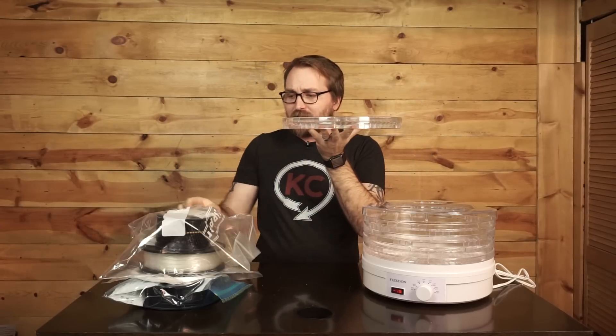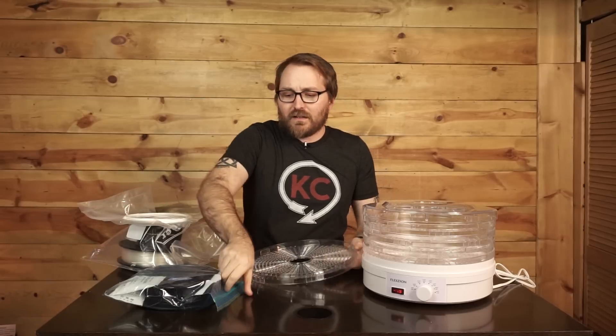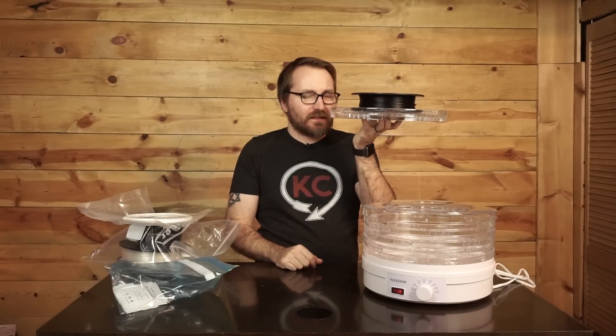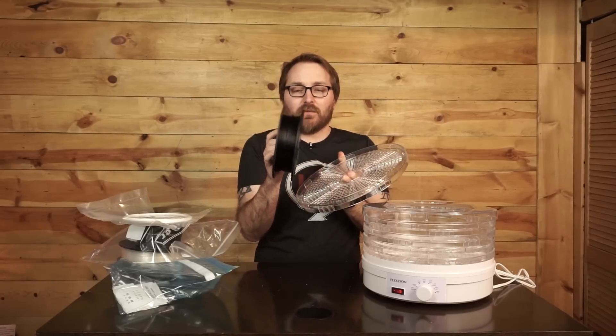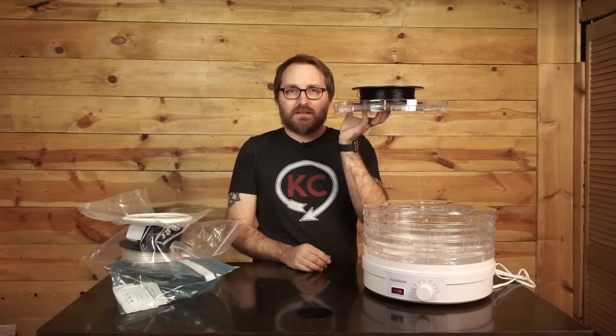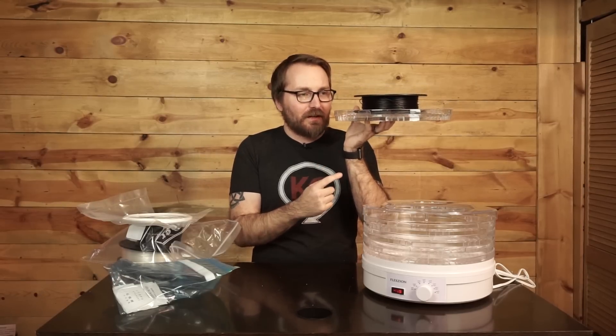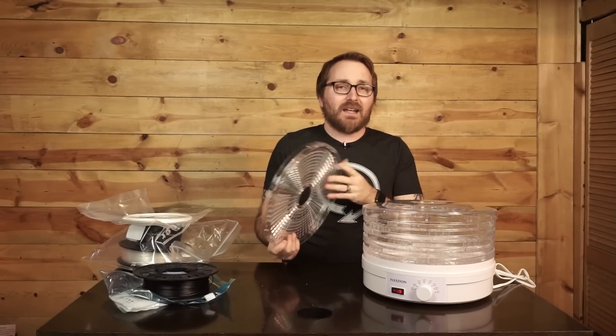All it has is your traditional food dehydrator plates - gridded trays that allow your food to get dehydrated. As you can see, I'll grab this roll of Nylon X - this stuff just isn't tall enough to handle even a skinny spool. This Nylon X is a pretty skinny spool to begin with, but it just doesn't fit. There's no way these trays as-is are going to accommodate it, so we've got to modify this just a little bit - and it's easy.